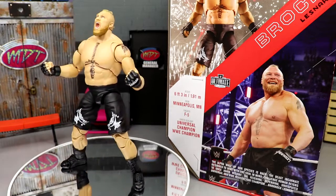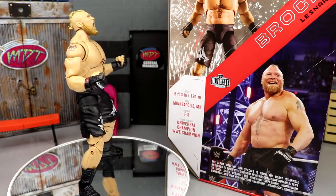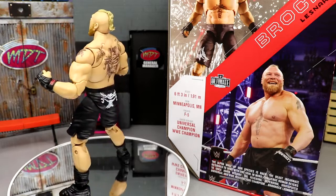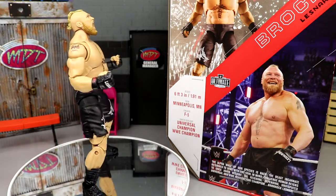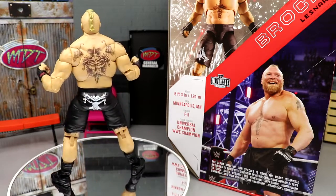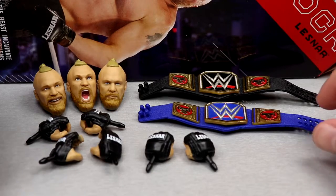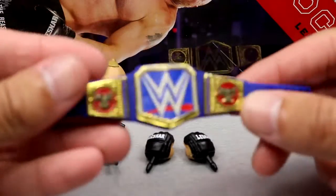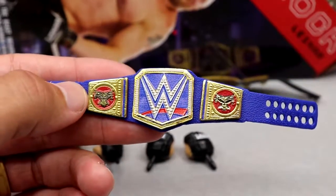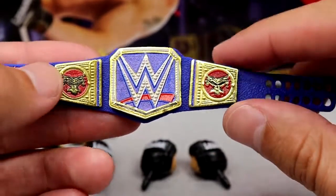Available over at Ringside Collectibles — use promo code MD Toys to save 10%. Let's dive into Brock Lesnar's accessories. Getting into the championships — I'm really enthralled with this. I think this is a new cool thing they're doing; I've been asking for this for years. You have the regular Universal Championship, and it feels massive. Let me compare sizes because this Universal Championship looks huge.